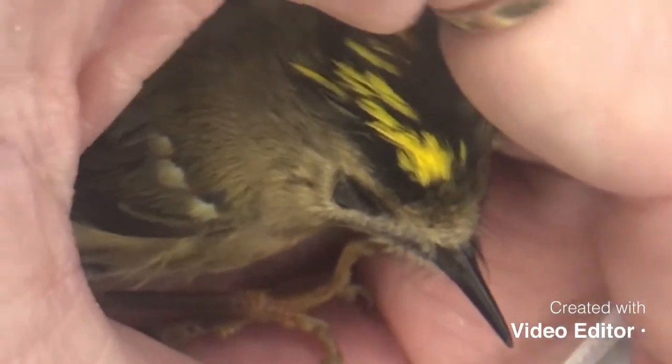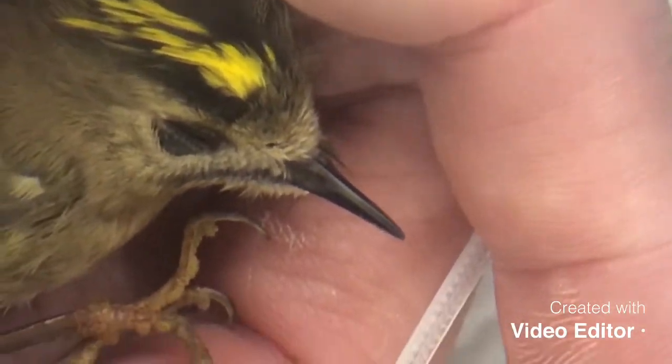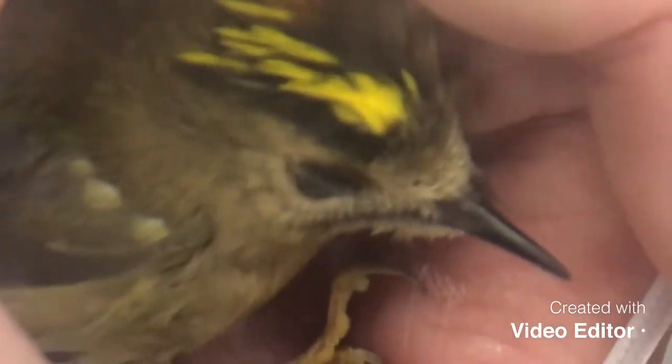This is the tiny, tiny wee Goldcrest — the smallest bird in all of Europe. We have to handle them very quickly and efficiently because small birds have a terrible habit of dying of a massive coronary. So we're going to handle it very quickly.